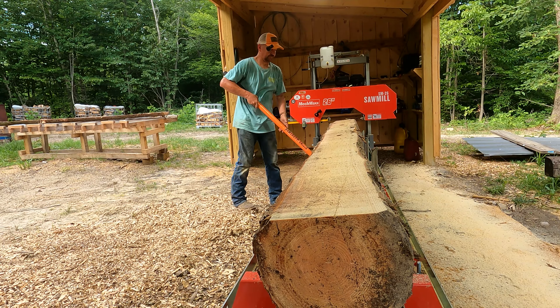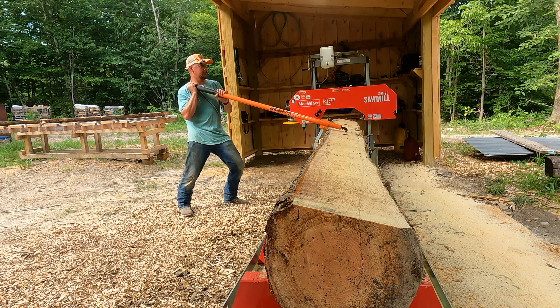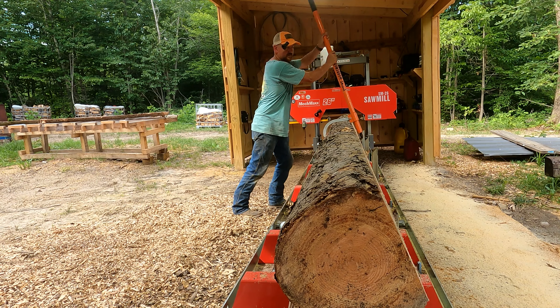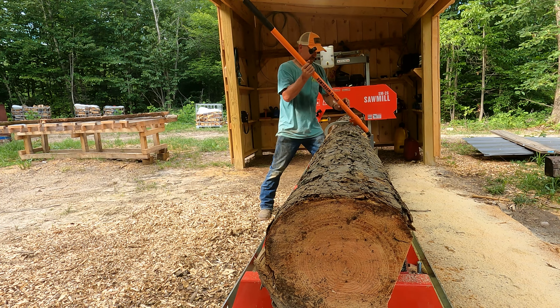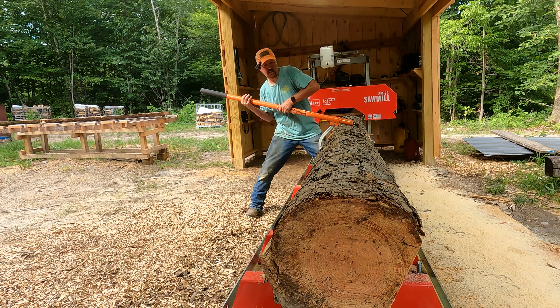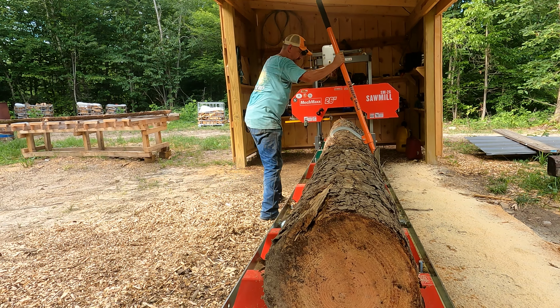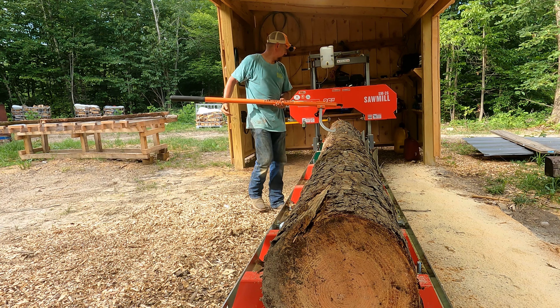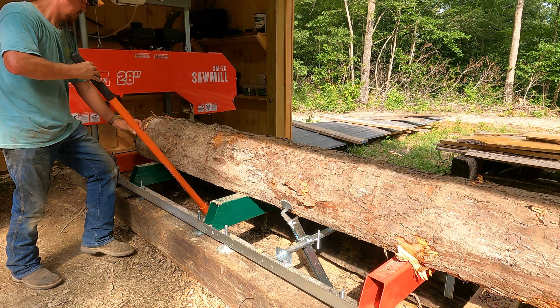Alright, we're on. This is the moment I have been waiting for. We'll turn on some lights here so everybody can see good. Still got water — yep. Alright guys, first 16-foot log. Let's do this.